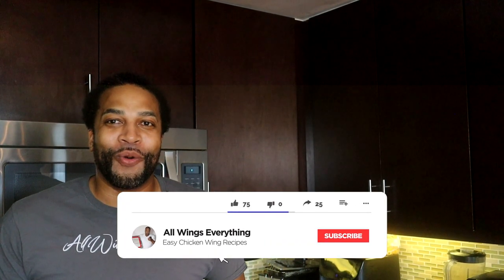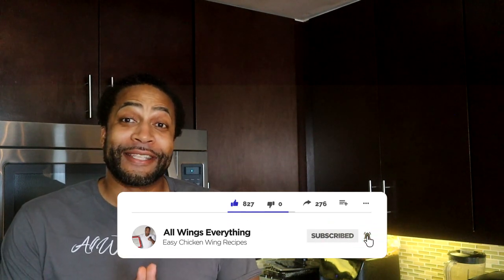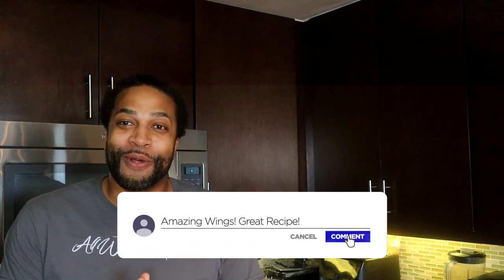What's up guys, welcome back to All Wings Everything. I am your cook Spineli, yes I am the self-proclaimed wing king and the prince and ruler of all lemon pepper wings. Click that link above me and I'm gonna show you guys how to make the best lemon pepper wings on the planet — you will respect the lemon pepper.